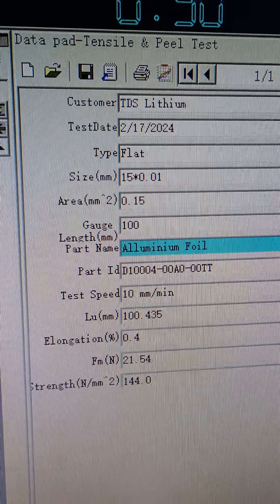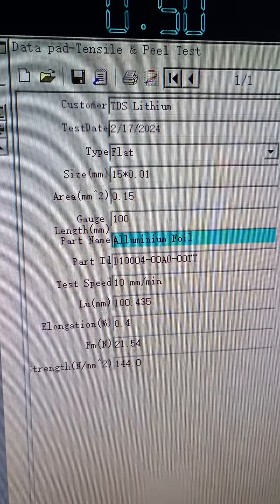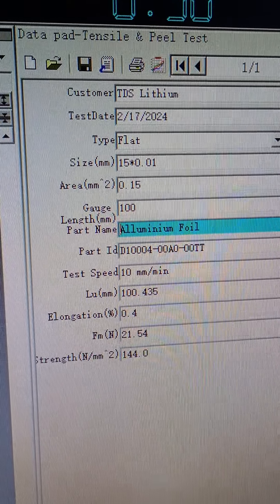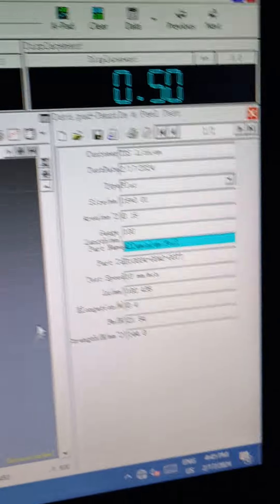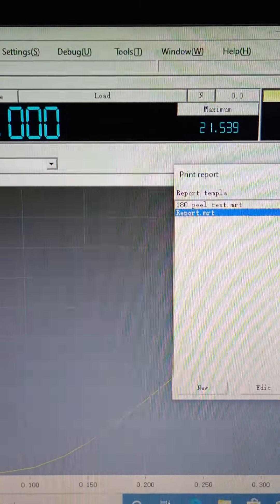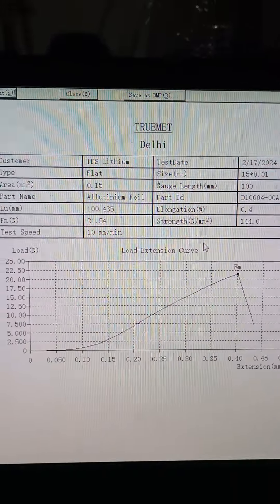Strength is 144 Newton per mm square and the elongation is 0.4 percent. To generate the report we need to click on report. Report review — this is the report.